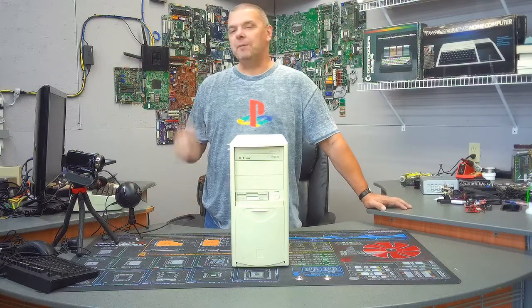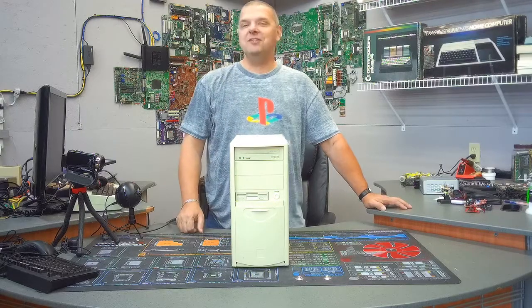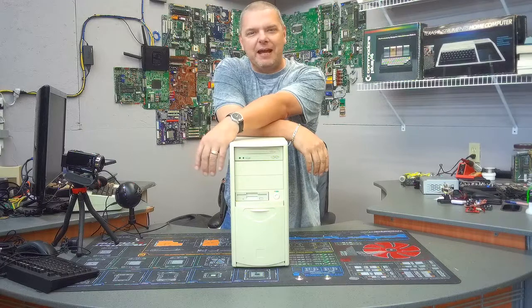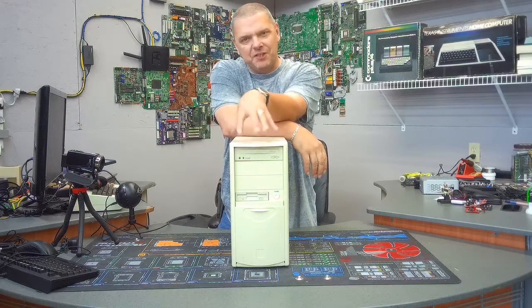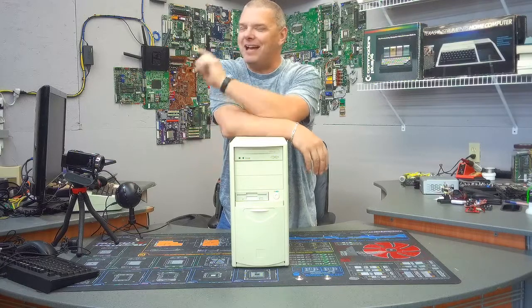Hey folks, John from Complete Technology Solutions, your friend in the computer business. So today, every now and then in IT — and I'm pretty sure everybody out there that's worked on old computers runs into some really funky anomaly — well, this old computer is that funky anomaly. Hang tight, let's take a look at what we got.